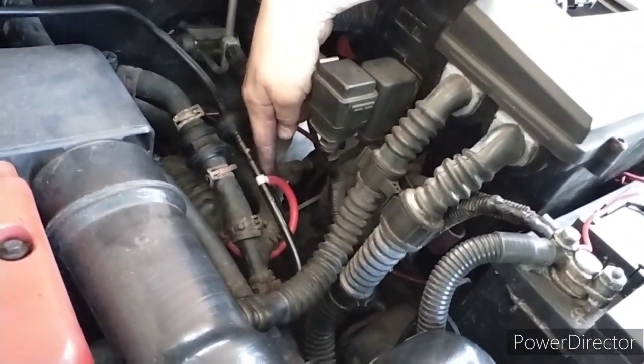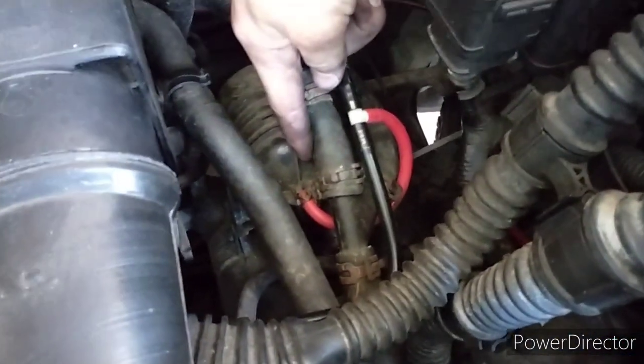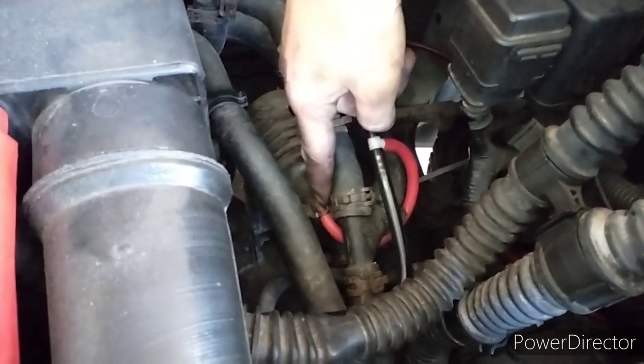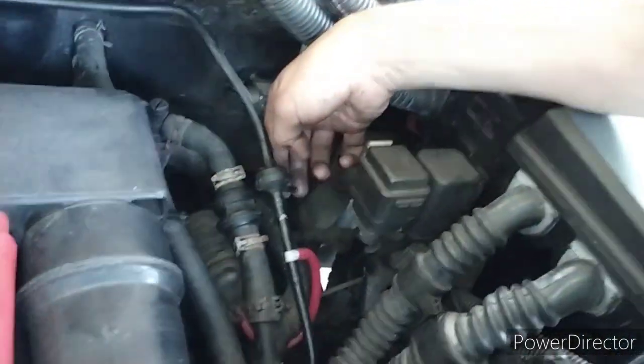And then there's another one - it comes out of this T-piece, and that one just hoops around and goes in underneath there. Make sure you keep that little metal clip on there. There's another one that plugs in here that's not there at the moment.